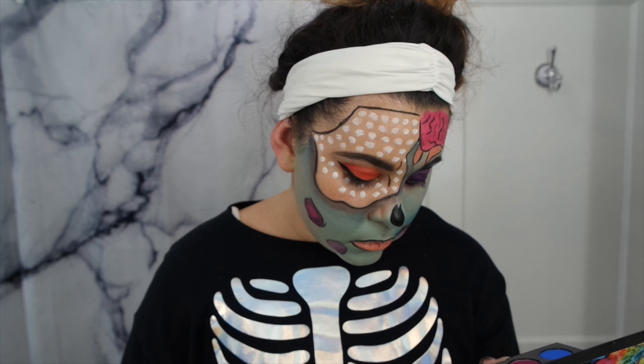Then to finish up, I'm just going to take the white from the CC Beauty palette and highlight different parts of the face. That is the pop zombie face and I will be right back with the finishing touches.